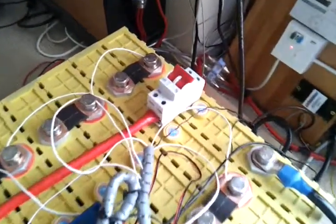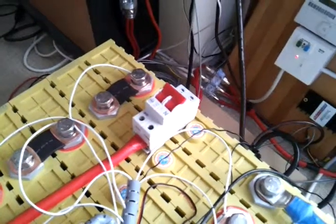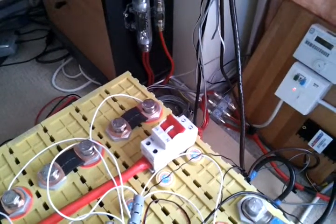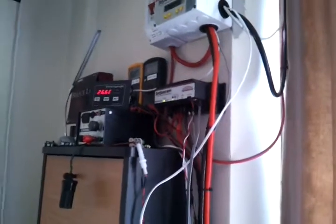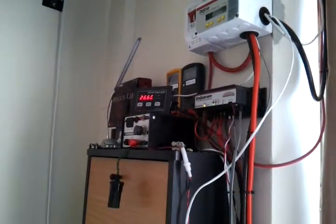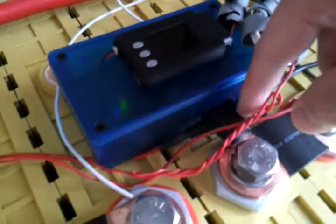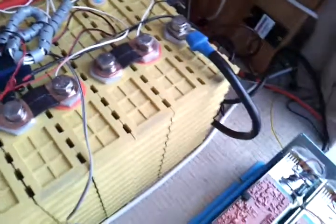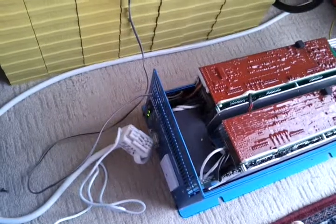If I went away on holiday, I could throw the main breaker on the battery bank, which would disconnect the inverter and all of the charge controllers. It wouldn't disconnect the smart gauge because that's permanently connected, but I could pull the fuse on the smart gauge so that didn't load the pack at all if we were away for quite a long time.